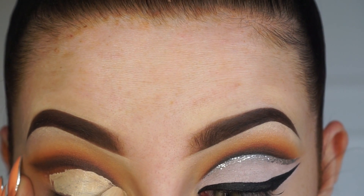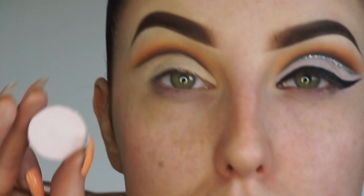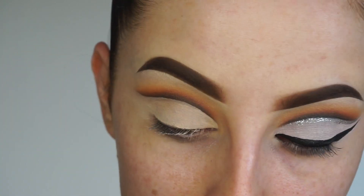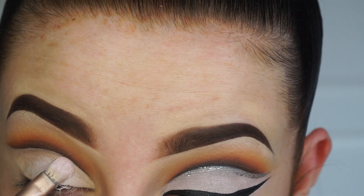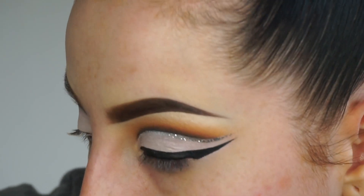Now we've blanked it out, we can fill it in. I'm taking the Anastasia Beverly Hills color in Baby Cakes, which is a soft matte pink, and I'm going to fill that whole area with it. This shadow is one of the most intense matte shadows I think I've ever used - it is so buttery and creamy.